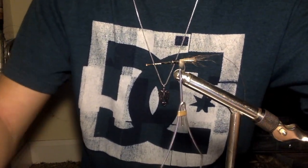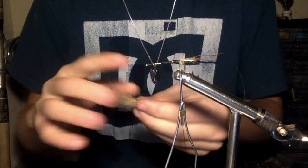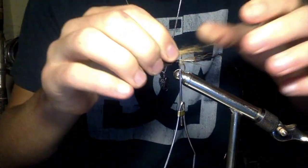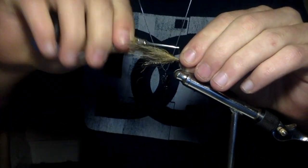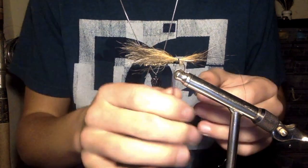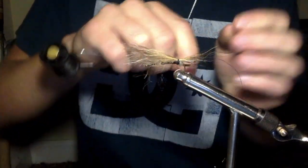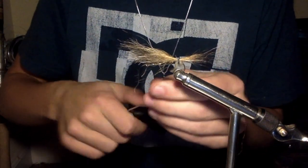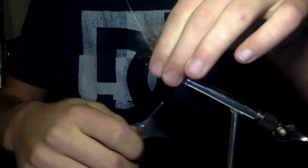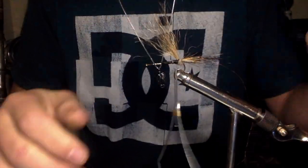Now we're going to get some more coyote fur. You got to get all these extra short pieces and pieces that are too long out. This is going to be a thicker bundle of it. We're going to tie that in about the same size if not a little bit longer than the first one. These are going to look like the whiskers — or the antennae on a shrimp, how they have all those whiskers and things sticking out the front. That's what it's going to basically mimic. Now we're going to put a band of that coyote fur over it again just to hide up that line. Wrap under that coyote fur — it's going to help it stick up a little bit more.